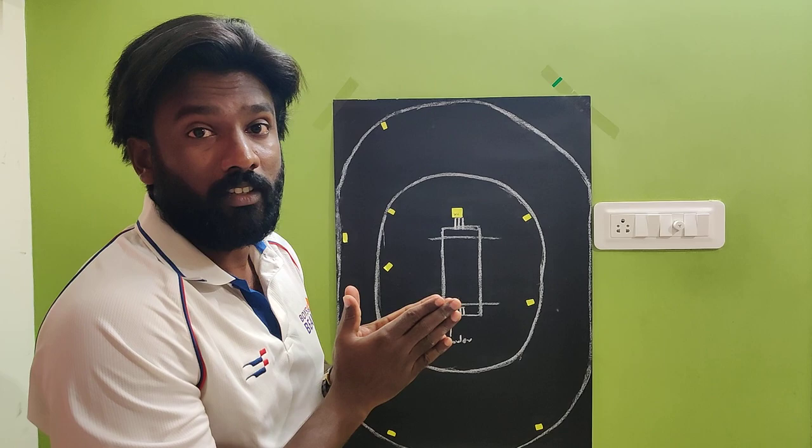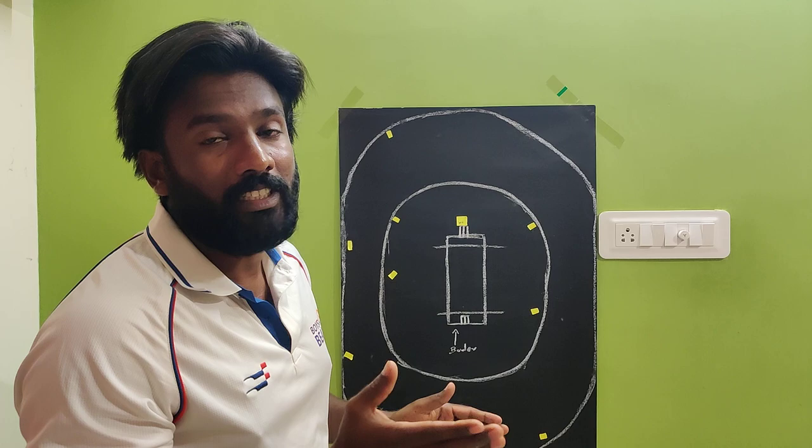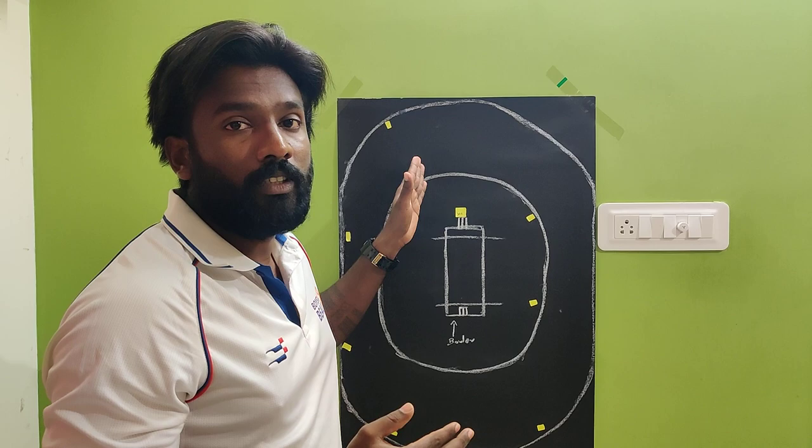The execution is very important — you have to bowl as full as possible. Suppose if you miss the length, they have good width and can punish it easily. If you bowl short and wide, they will get good width and can hit it over the boundary. So you must keep the ball as full as possible.